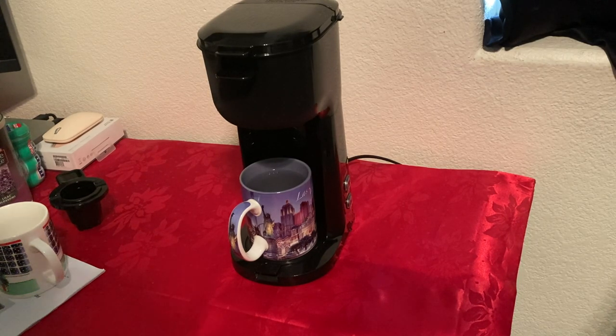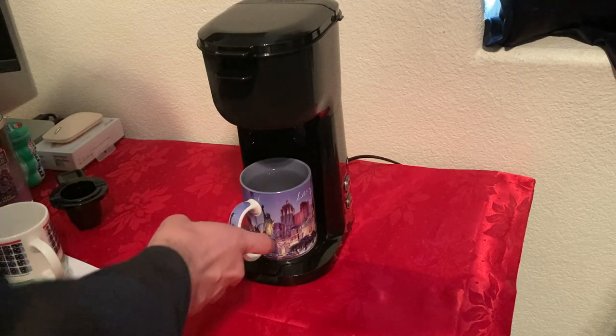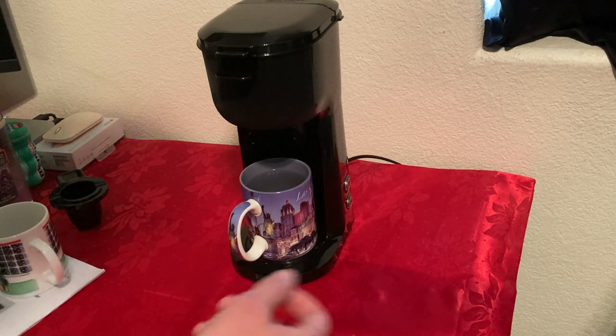There we go — that was a lot of noise. So if you don't like noisy machines, this is not going to be for you. Now I'm just going to toss this water out, then we're going to put in the K-cup filter and I'll be back.